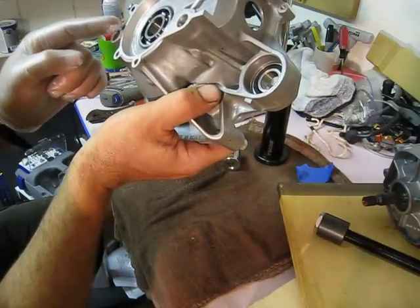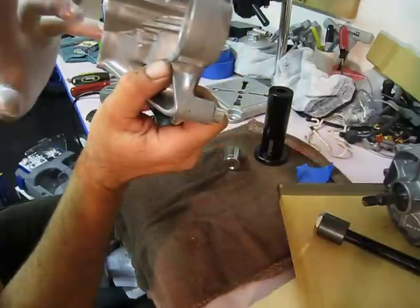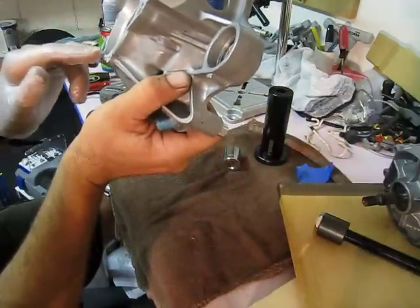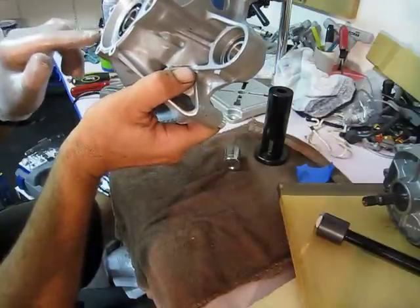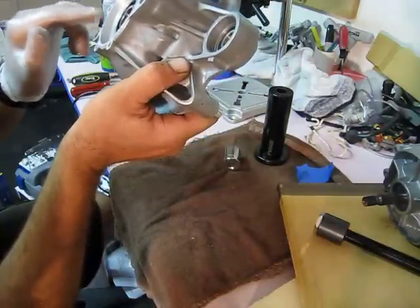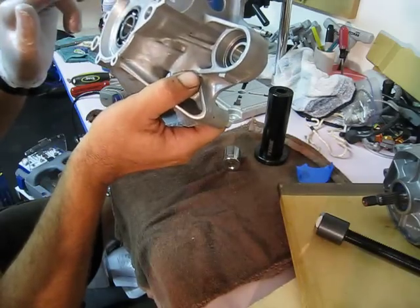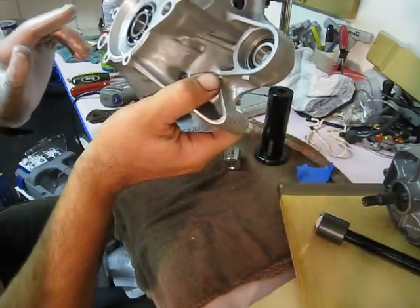We're going to move a little more quickly now. Check it over — okay, it looks pretty good. Alright, we're ready to pull them together.